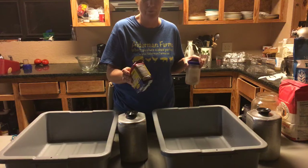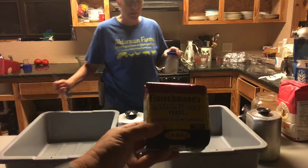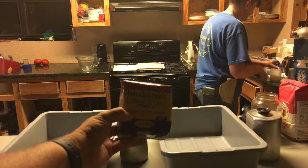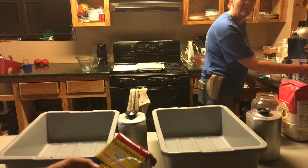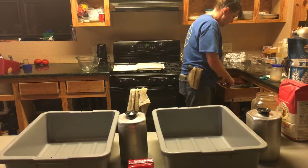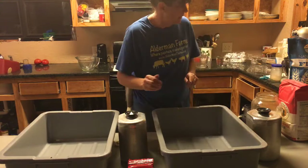I hadn't bought it in a while but I'm sure the price hasn't changed much. The light's not great in here — it's Fleischmann's yeast. Let me do something about the lighting. Okay, let's see if that helps.